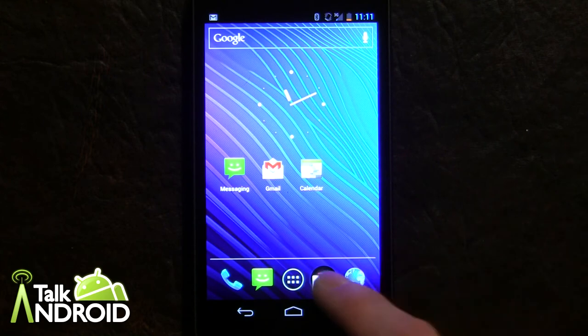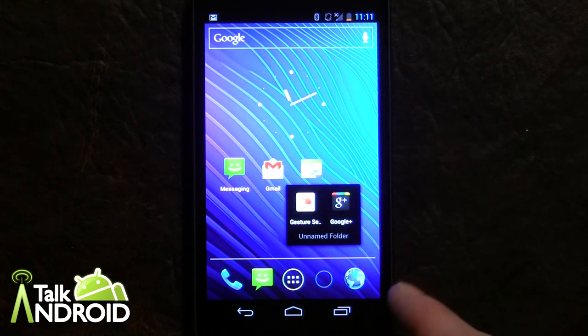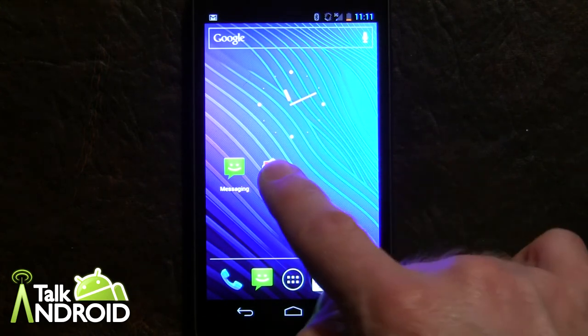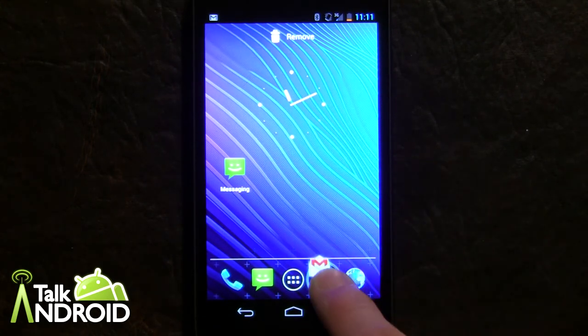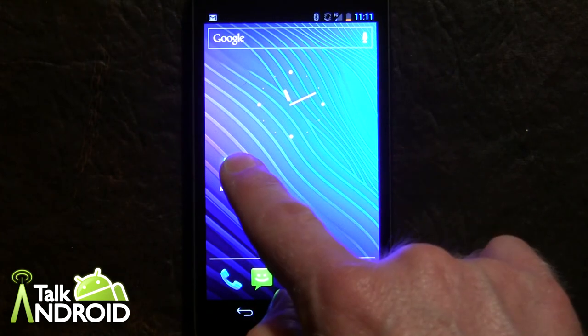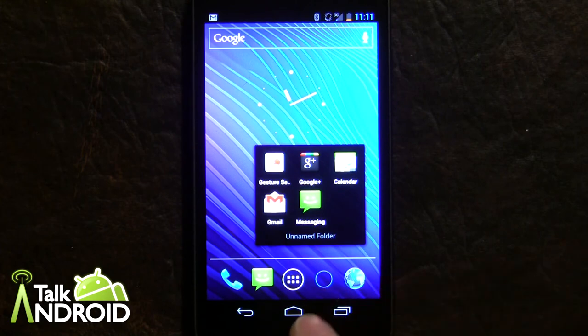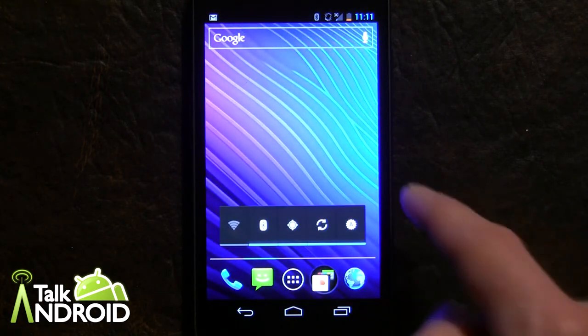You now have a folder and you can name it, and you can put as many apps as you'd like — just move them right in there. And there we go — we have five of them right there.